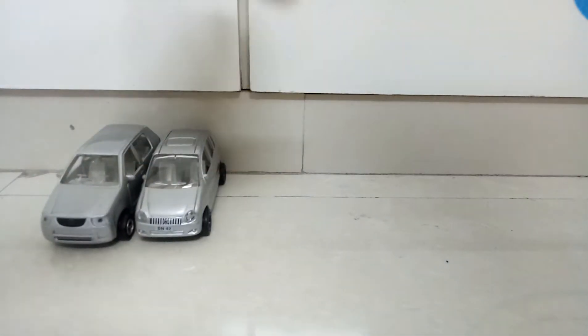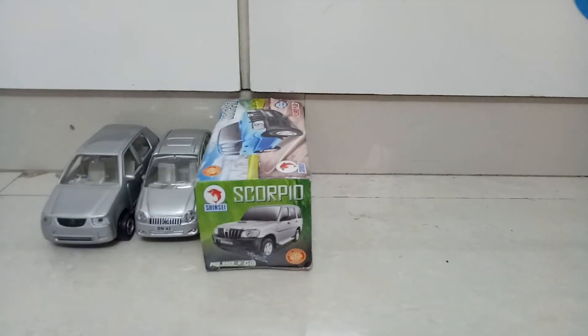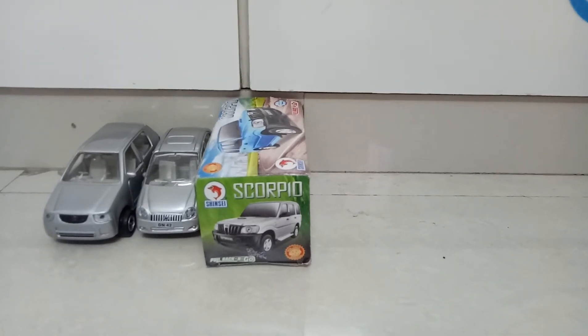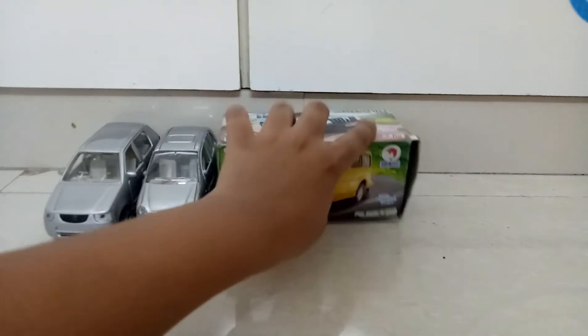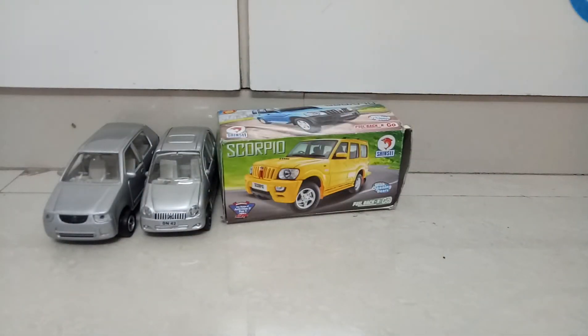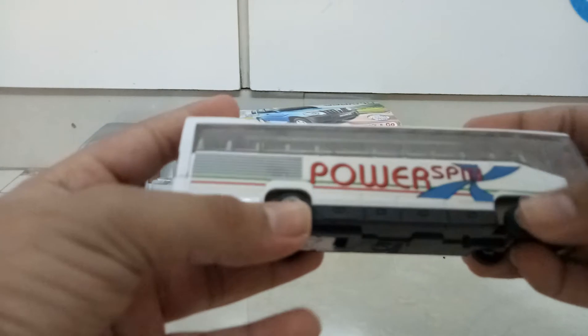Then we have the Santro — we have made a video of the Santro also, you can go and check it on our channel. Then we have the Scorpio. I got a comment from a viewer named Slayer who actually wanted a review of the Scorpio. The Scorpio review is also coming, so if you are watching the video right now, hit the subscribe button so you can be notified first.